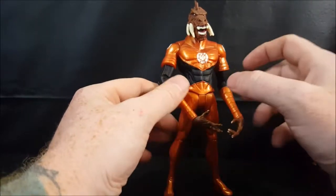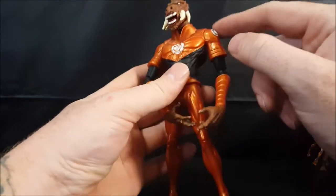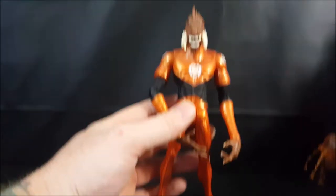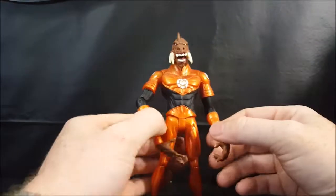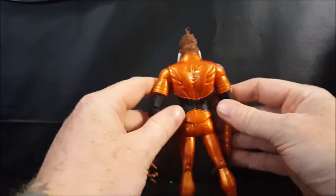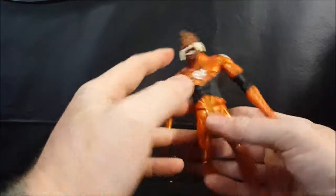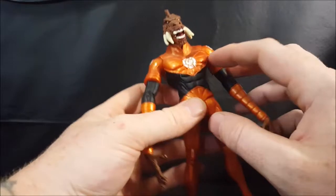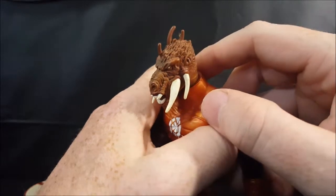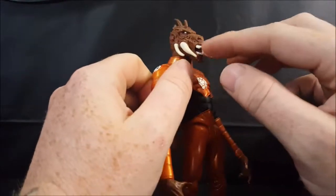I really love the metallic orange paint on this figure. The Orange Lantern symbol is sculpted into the chest, as well as the shoulders — very nice. He is a pretty big figure, a lot bigger than the Hal Jordan figure I just reviewed. They did not skimp on the sculpt at all — you've got muscles, abs, ribs, all the chest muscles. You can make out individual locks of hair, and he's got his tusks on the sides along with his fangs and teeth.